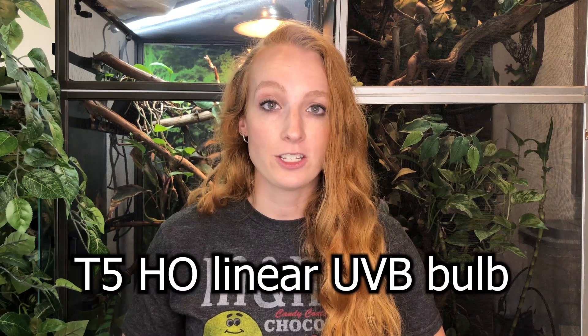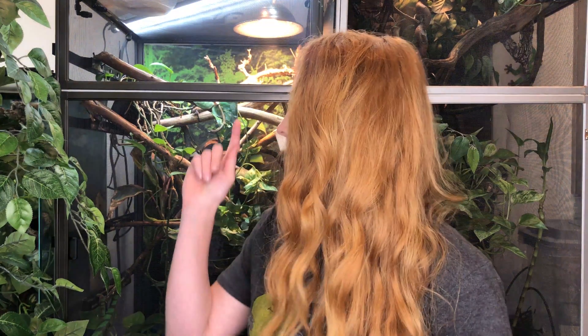The kind of UVB bulb I'm going to recommend is called a T5HO linear UVB bulb. The HO stands for high output, and this is the long skinny bulb you see in Neptune's enclosure. The linear UVB penetrates much further into the enclosure. So if your chameleon is chilling on a branch and you have the compact UVB only penetrating a couple inches, your chameleon can't properly absorb that UVB. With the linear UVB, it can penetrate much deeper and hit the chameleon so it can absorb the UVB and do all the D3 synthesis and calcium processing.